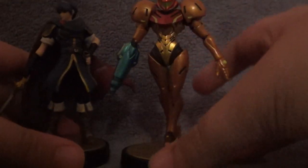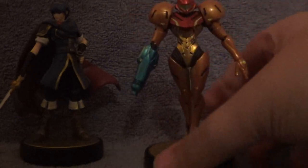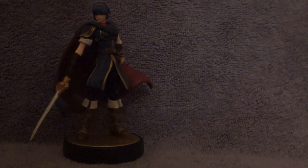You can have two amiibos, so that's really cool. So yeah, that was the Marth amiibo unboxing. I will be doing unboxings every time I get one, so expect a lot more. This is something I could kind of do as a mini-series of unboxings for the amiibos.